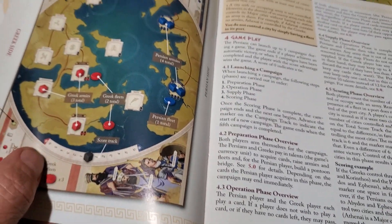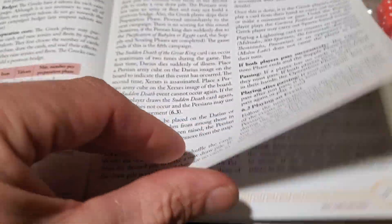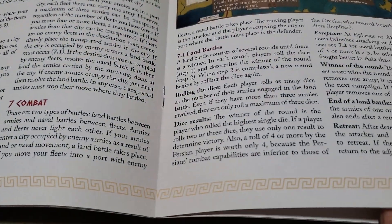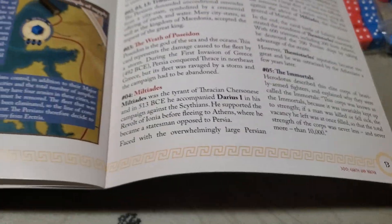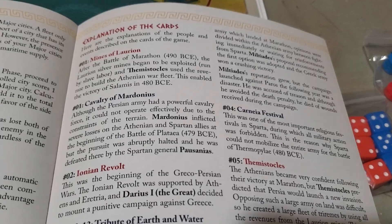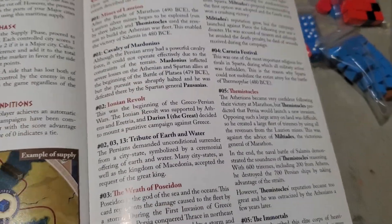The rulebook goes over setup, the map, gameplay, and the different phases of the game in great detail. There's a section on combat, a supply phase, scoring and victory conditions, and explanations of the cards. I always like when they add extra card explanations because sometimes the cards need a little further clarification. It's on glossy paper.